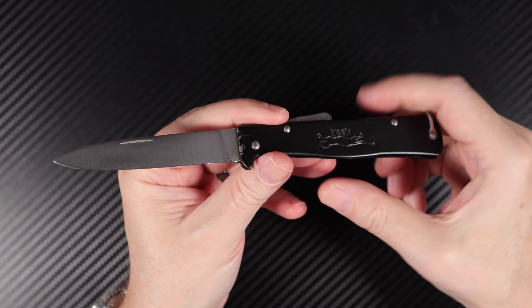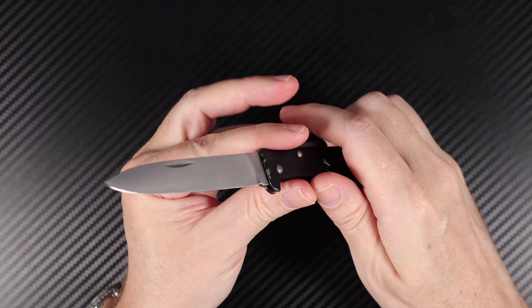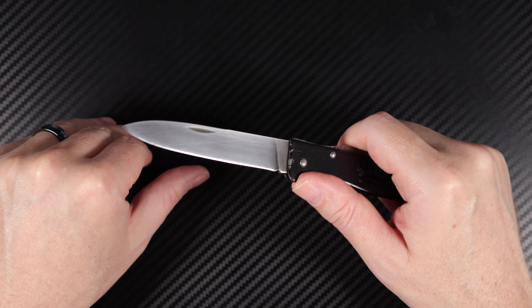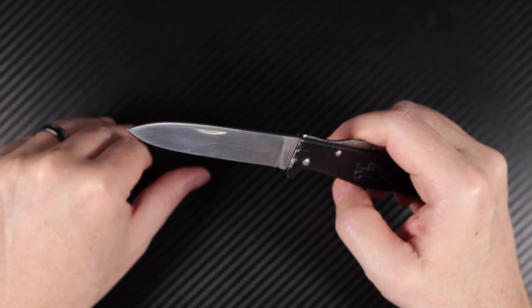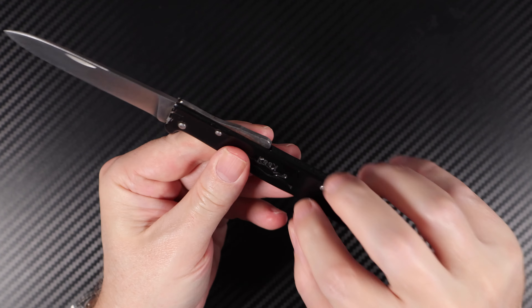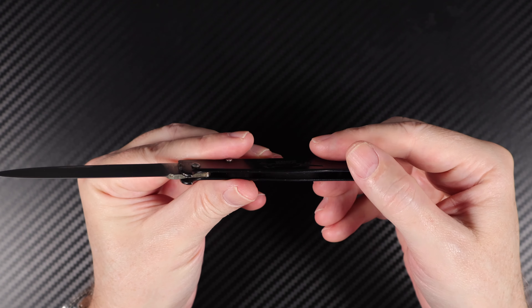It's a great knife, going up in value, and still made today — same place, Solingen, Germany — probably on the same machine too. You can watch it being manufactured online; you can see the original company pressing it out. That handle, by the way, is actually folded — it's a folded handle — and that's what makes it so slim.